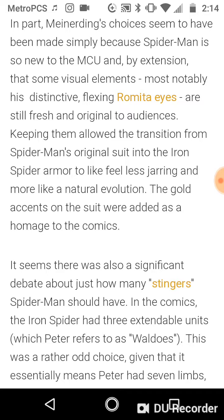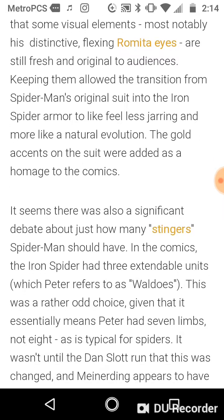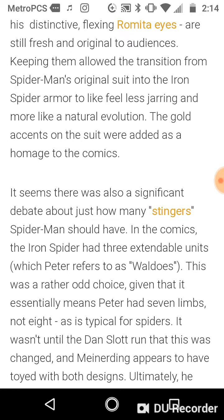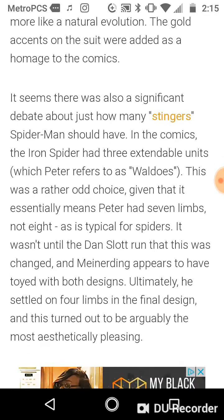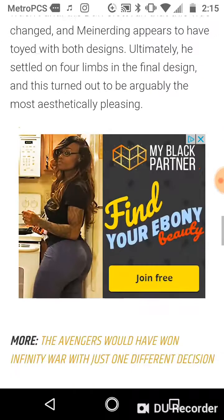Here's another thing I loved about the Iron Spider suit: there was also a significant debate about how many stingers Spider-Man should have. In the comics — and I remember reading this as a kid — the Iron Spider had three extendable units, which Peter refers to as Waldos, which I think is dope. This was a rather odd choice, given that it essentially means Peter had seven limbs, not eight, as is typical for spiders. It wasn't until the Dan Slott run that this was changed. Meinerding appears to have toyed with both designs, but ultimately settled on four limbs in the final design, which made it so much more sense and more badass, if you ask me. This turned out to be arguably the most aesthetically pleasing choice.